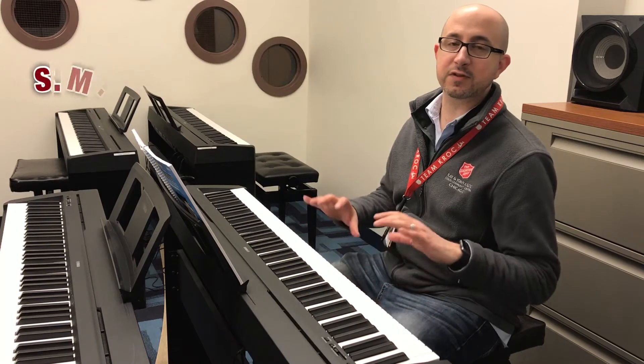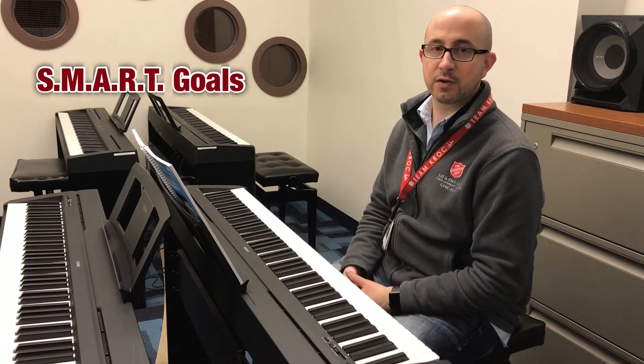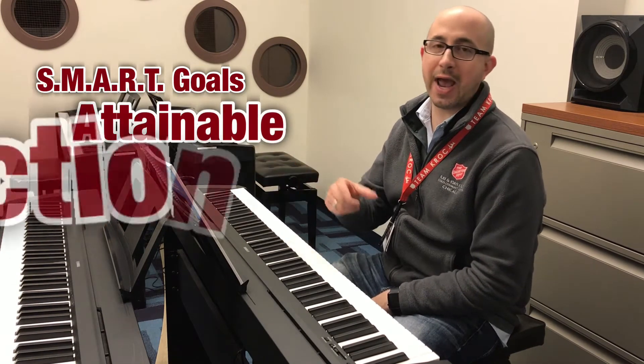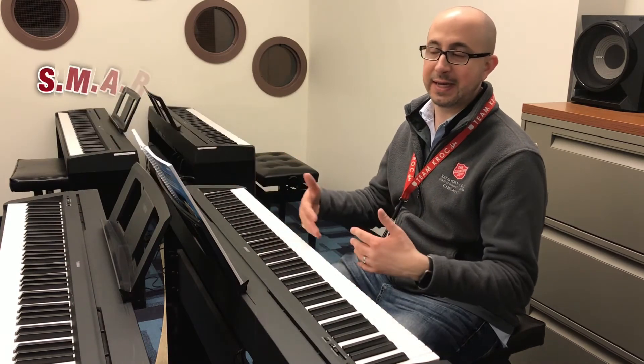We're applying the concept of SMART goals toward music development and practice. Today we're looking at the A in the SMART acronym. A stands for attainable or actionable, depending on what you read, and these refer to two different things but they're related.